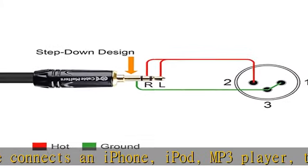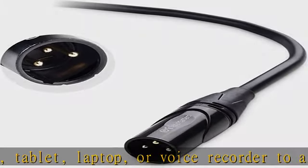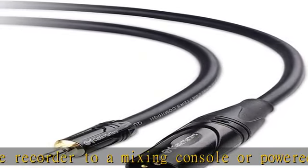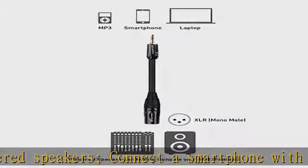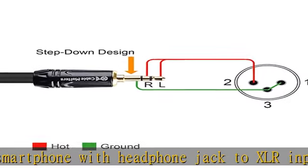Connect a smartphone with headphone jack to XLR input. Connect a tablet using an instrument app into a mixing console for a performance. The XLR to auxiliary cable combines the left and right stereo signal from a source with 3.5mm stereo output to a single mono feed. The 1/8" to XLR cable provides a quick and convenient solution to connect many devices.